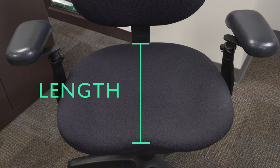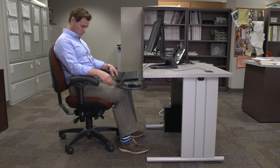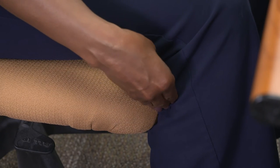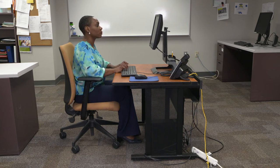The next thing to consider is your chair seat — check to see if it's too long. Sit with your back against the backrest. Take three fingers and put them between the edge of the chair and the back of your knees. If you can't fit your fingers in because the back of your knees are against the seat, it's too long. Shorter people tend to have this problem.